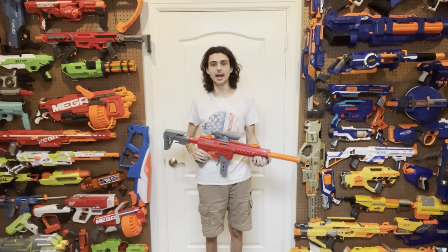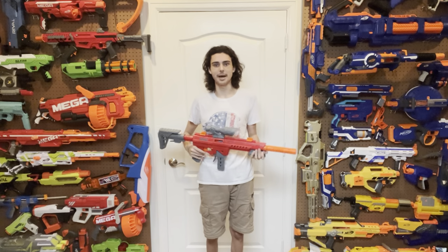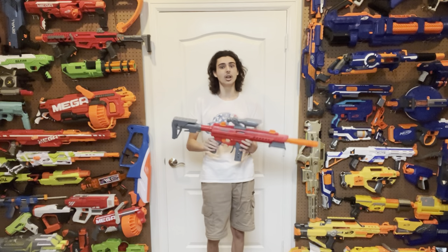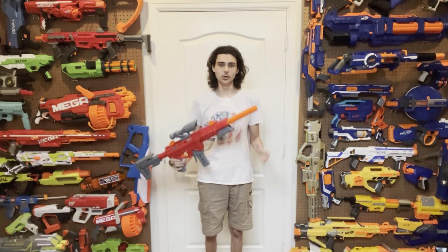Well, actually, I bought this blaster with my hard-earned money just a few weeks ago, right before the Stryker 2.0 came out, because Dart Zone was desperately trying to push these things through stores as fast as possible before the 2.0 came out — which means not only is it still completely relevant, but I have an excuse to yell about it. So with all that said, cue the intro.